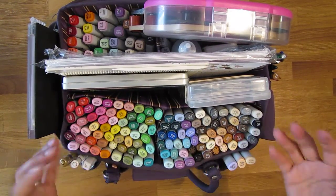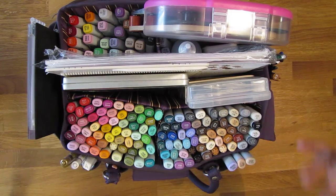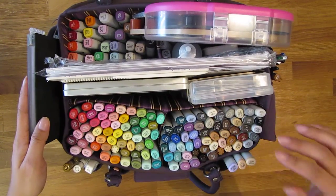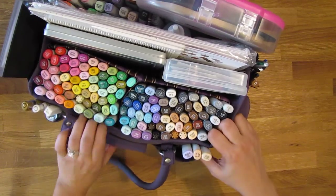So again, this is my collection. I only use half of it for my Copic markers and the rest are my crop tools. This side is for Copic markers, and this section right here I'm going to show you.